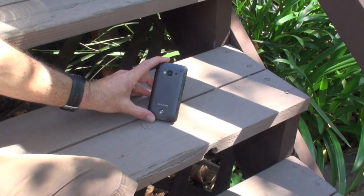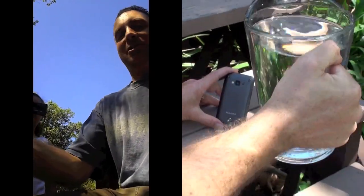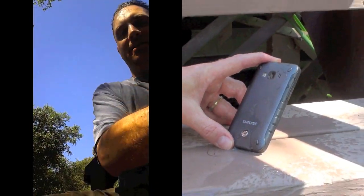All right, so here's the first test. We're going to do just sort of a rain simulation. So here we go. We're pouring rain on the Samsung Rugby. All right, so let's see if it stood the test of time and rain.